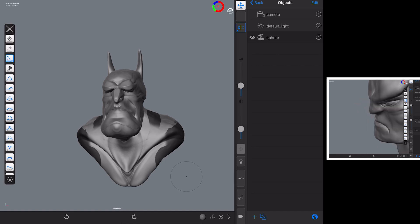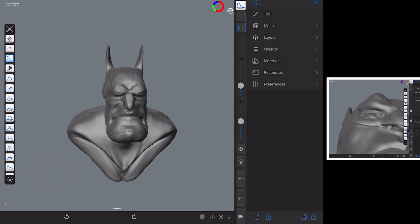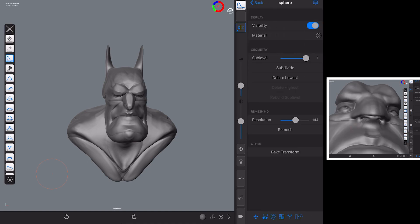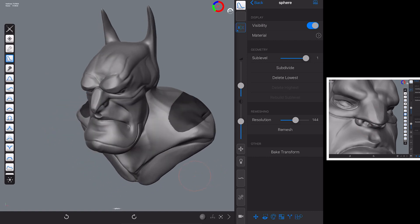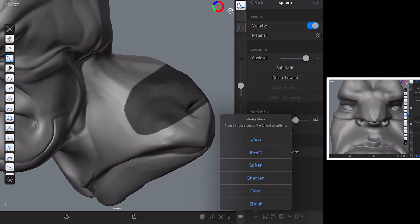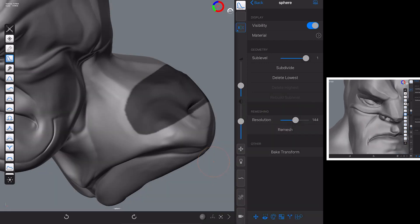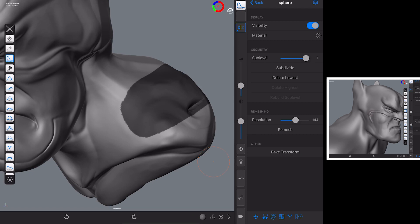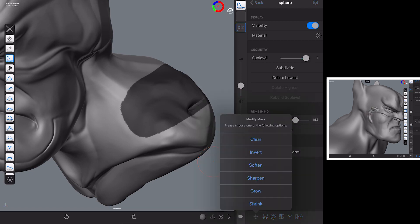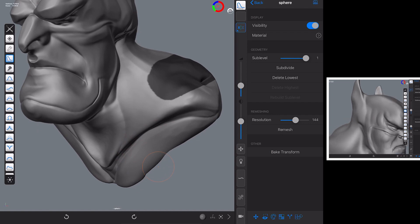Holding down the masking button and striking up removes the mask. You can also call these functions from another menu — go to Mesh and look down the options. Draw a mask on the shoulder and then from that menu you've got Soften, Sharpen, Grow, and Shrink. Soften smooths the edges of the masking every time you click it. Grow literally keeps expanding the mask across the model, and Shrink does the opposite if you've gone too far. Soften is useful when you want a much softer effect so it doesn't give you a hard fall-off.